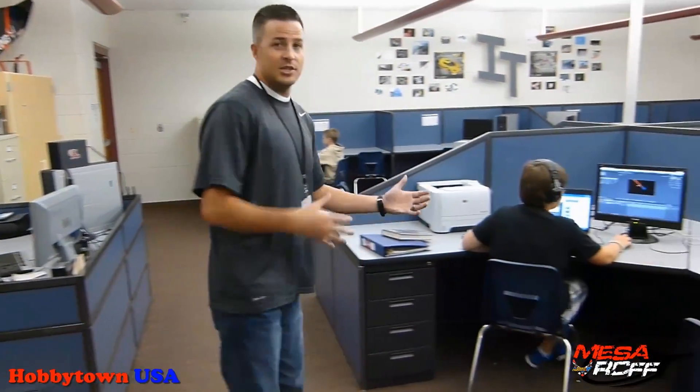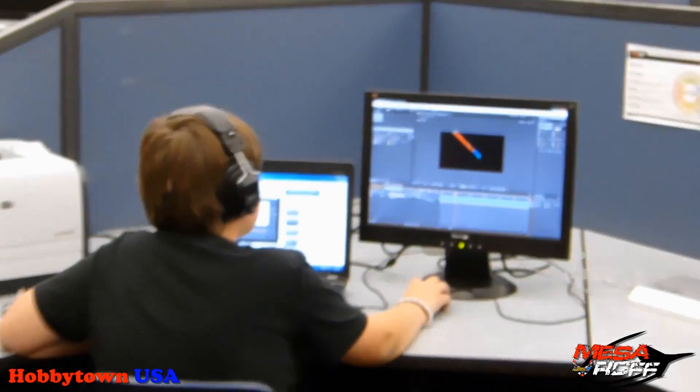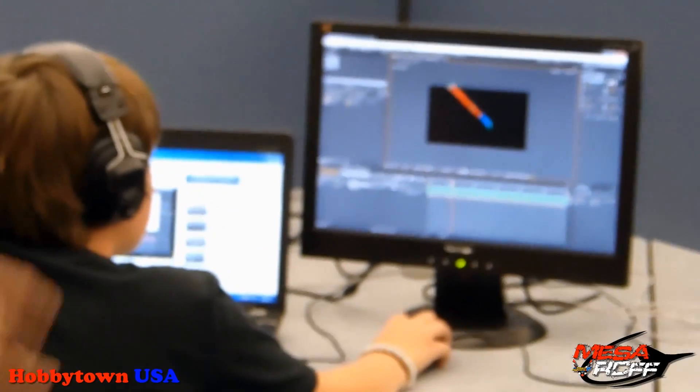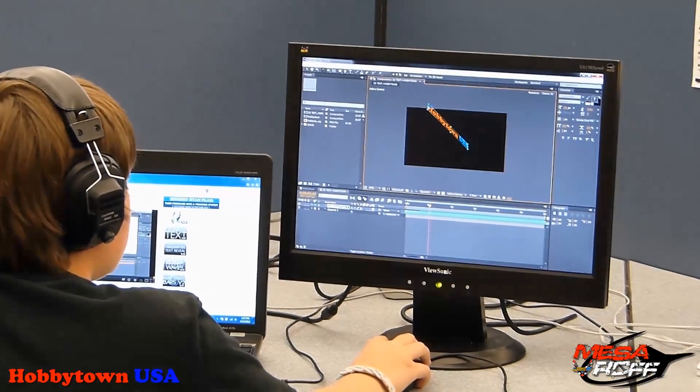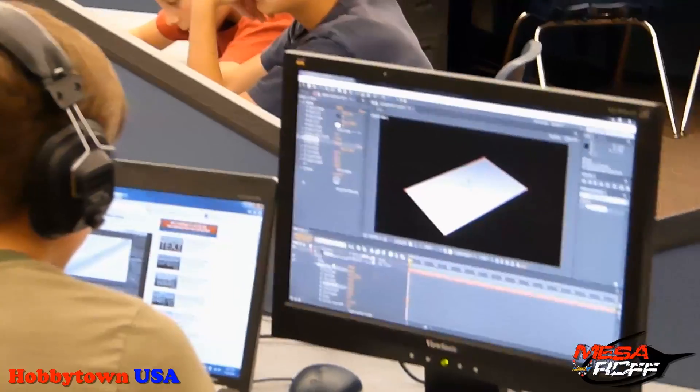Over here, since we've gotten so big, we have a new division now at Mesa. It's called the Mesa RC Productions Crew. They're actually going to be working on Adobe After Effects, and these guys are working on the intros right now to some of the new videos that we're going to have posted up.